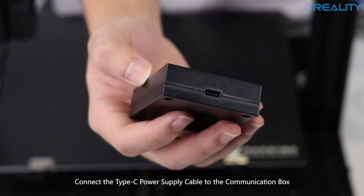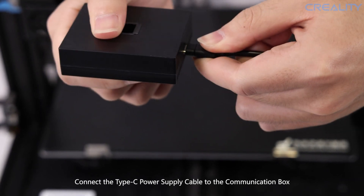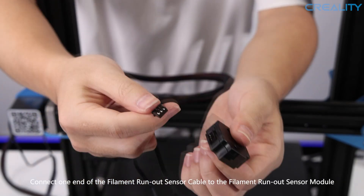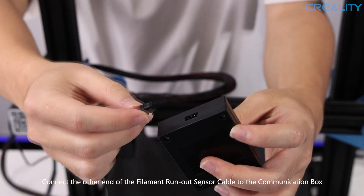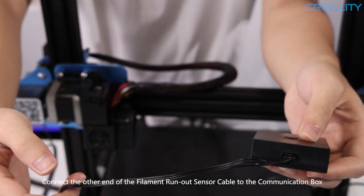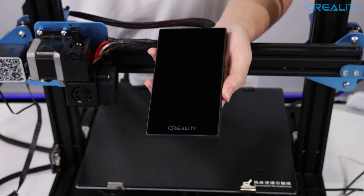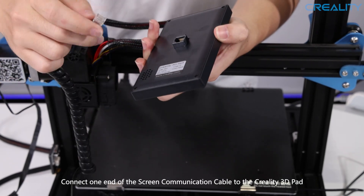Simply connect the Type-C power supply wire to the communication box. Go ahead and connect one end of the filament runout sensor cable to the filament runout sensor module, and then the other end of the filament runout sensor cable to the communication box. Next, remove the protective film from the display and plug the screen communication wire into the back of the Creality 3D Pad.